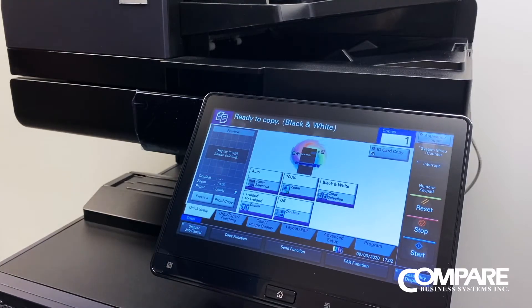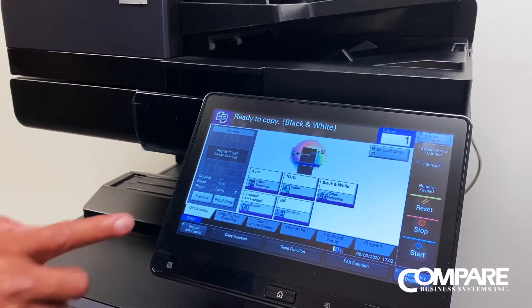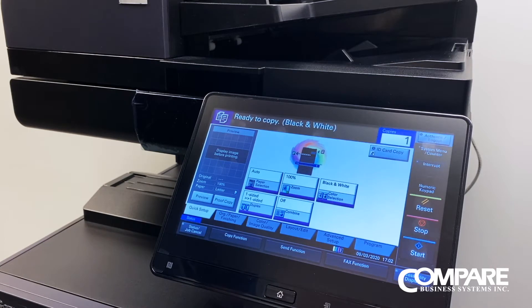In this video, we're going to show you how to change your IP address in the copier. The reason for that is, let's say you get a new service provider or a new router and your IP scheme changes from what the copier originally was.